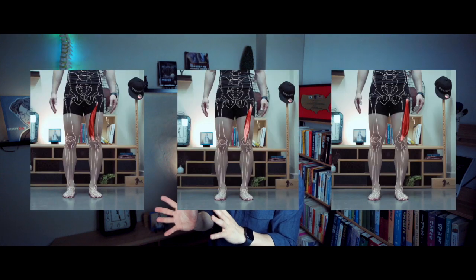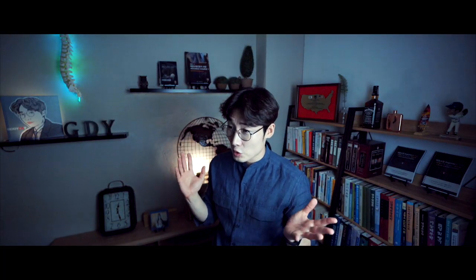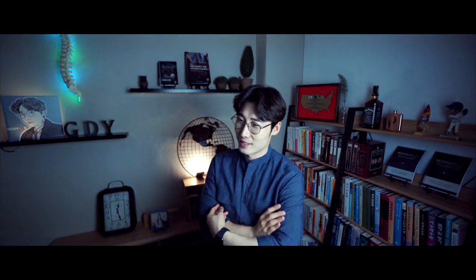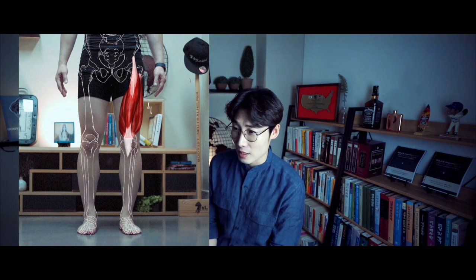It is attached to a quadriceps tendon with vastus muscles, but it is more distinct than the vastus muscles. The vastus medialis, intermedius, and lateralis muscles are attached to the femur bone, but the rectus femoris muscle is attached to the pelvis. We call it the quadriceps femoris muscle, combining the three vastus muscles and the rectus femoris muscle — four muscles sharing similar attachment points leading to the quadriceps tendon.